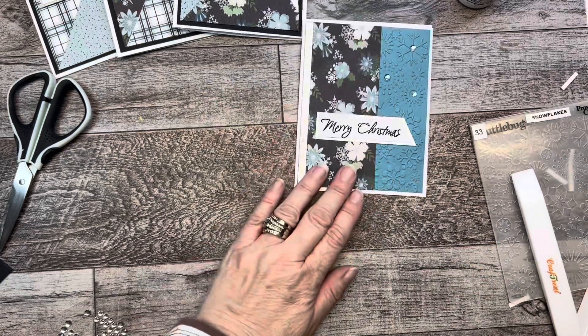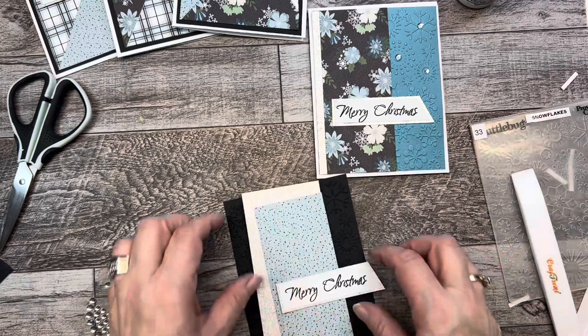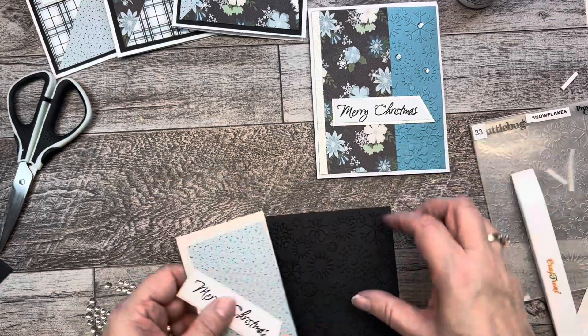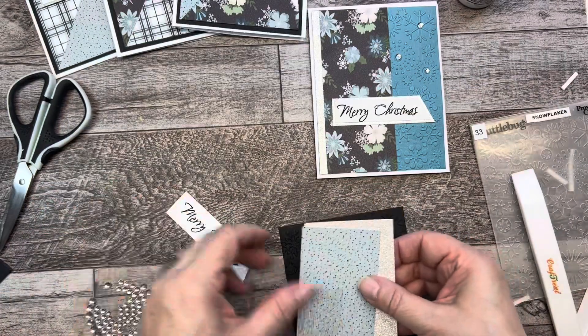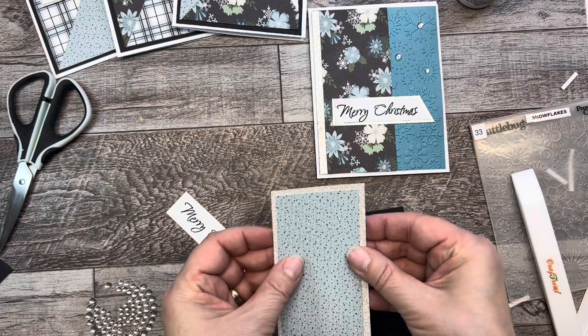Now on to the second bonus card. Again I used the snowflake embossing folder on the black cardstock and I also cut a silver mat to go behind the patterned paper to give it a little bit more pop.